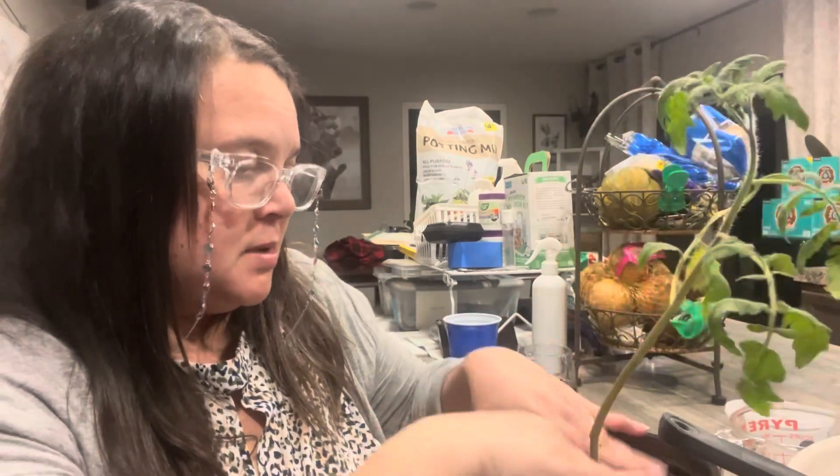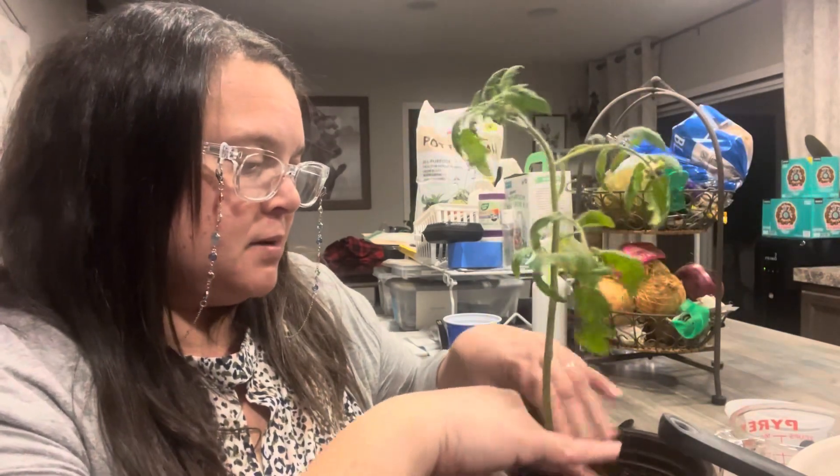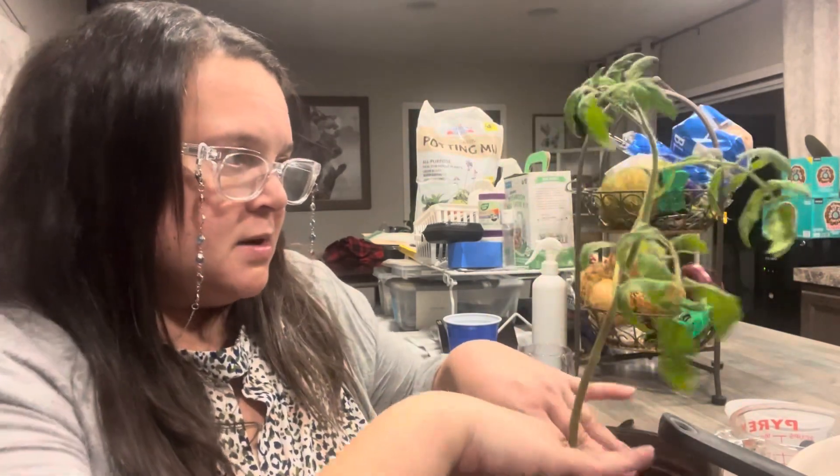Anyway, pop this up. Probably need a stick to stake it — it's a little bit big. Water it in. Fertilize it. Stake it. And we're just going to see what happens.